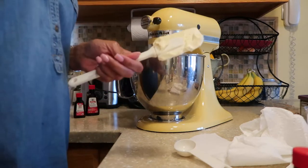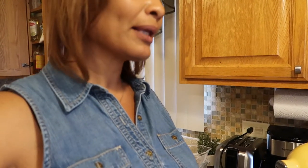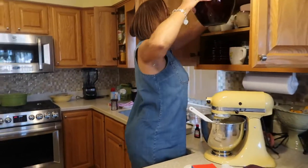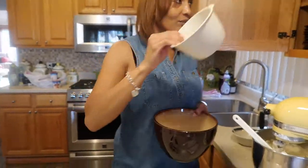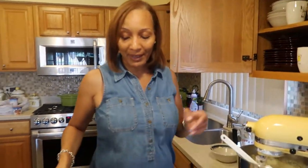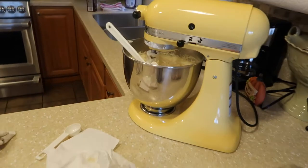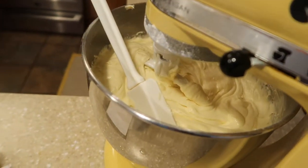So guys, if I was making an original pound cake, that would be all I'd use. I would get my bundt cake pan, spray it really well, and pour that in. But since I'm making the marble pound cake, I'm going to get a bowl and split the batter — this is why making marble pound cake causes a bit more of a mess, but for my mom, I'll do it.